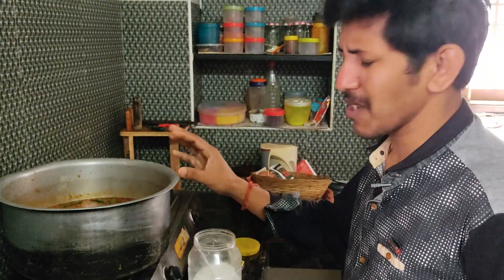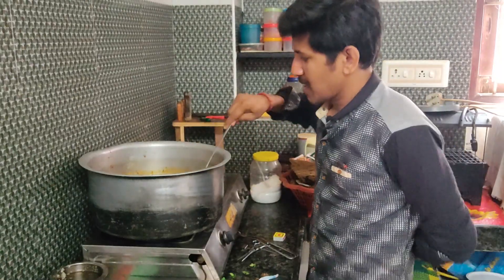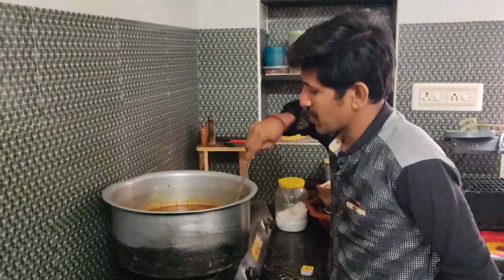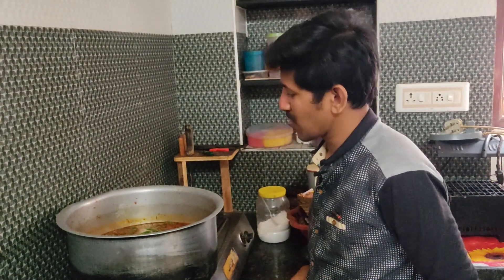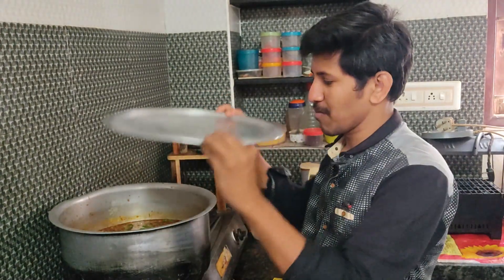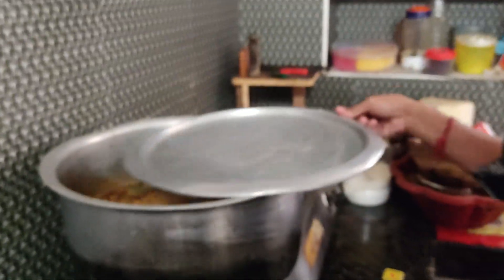The ratio is correct, but it's not quite appropriate. This is the light. It has a lot of taste. Now let's wait a few minutes. Then we will dry the rice and put the rice in the dish.